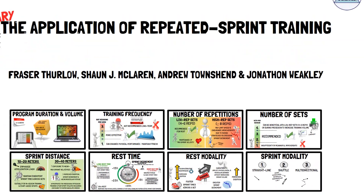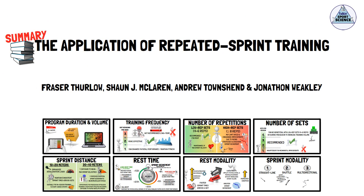That concludes this summary of the effects of programming variables on the acute and chronic responses to repeated sprint training. I recommend you check out the full article for more information surrounding the application of repeated sprint training. Thanks for watching, see you next time.